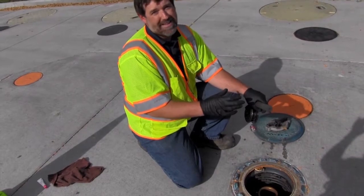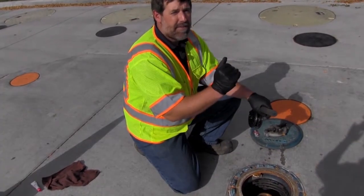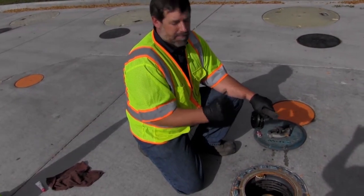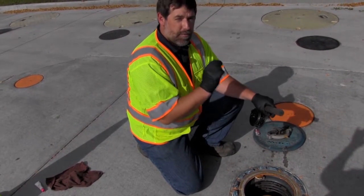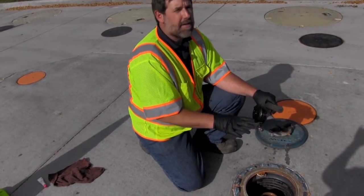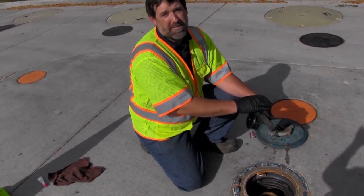If the water level inside the tank is half an inch or more, the water needs to be removed within five working days. If the water level reaches two inches, you may not use that tank. You can't sell any of that fuel until that water problem is taken care of.